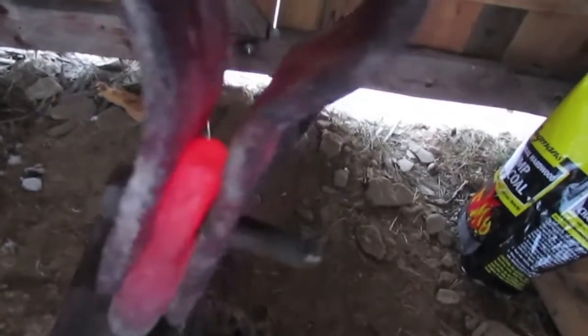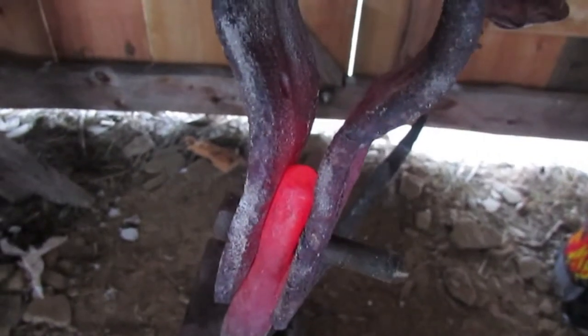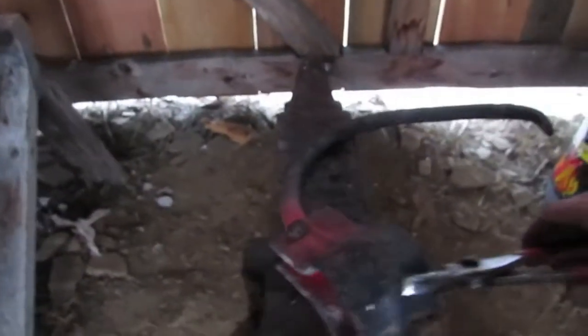I've got it put together and I think that bolt is going to be too long as a rivet right now. Not 100% sure, but anyway, it's together. So that's very gratifying.